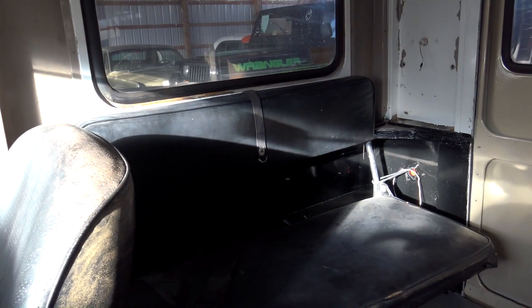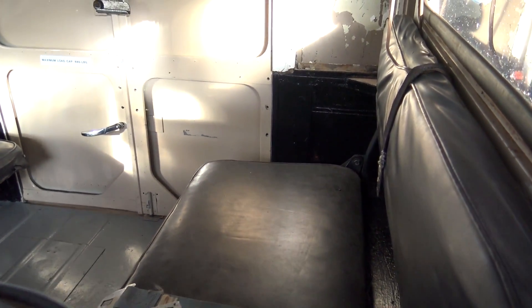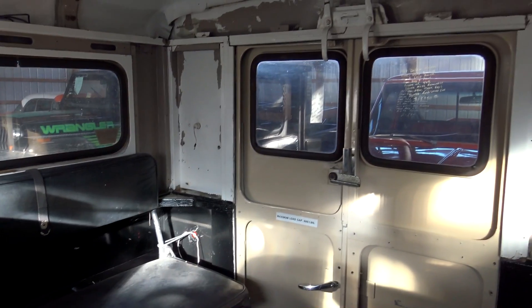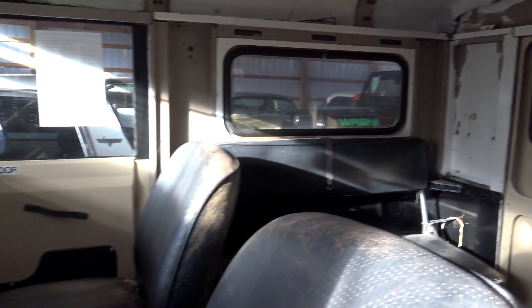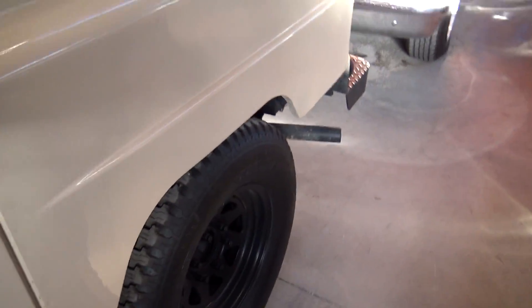In the back, you have these inward-facing jump seat-type seats, but it does have seat belts on them. Pretty cool vehicle — if you need to just be running around a farm, or if you've got a ranch or something.